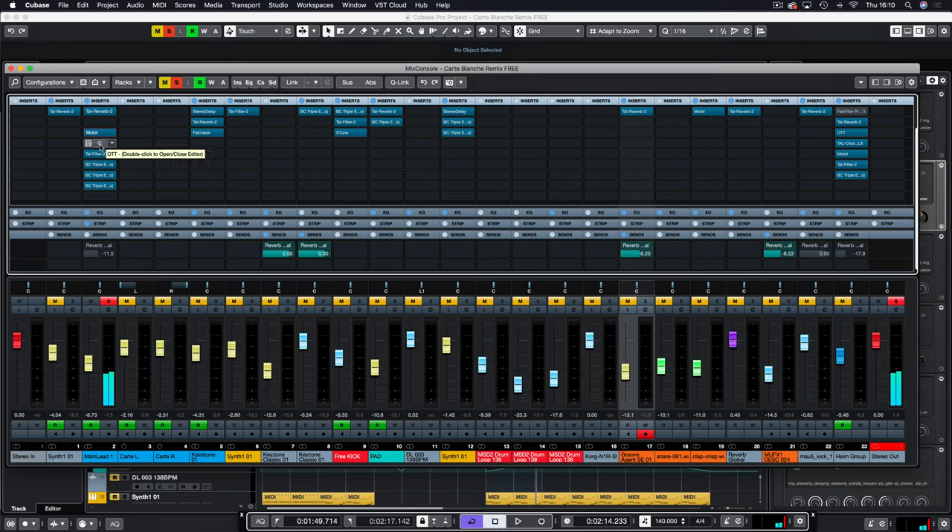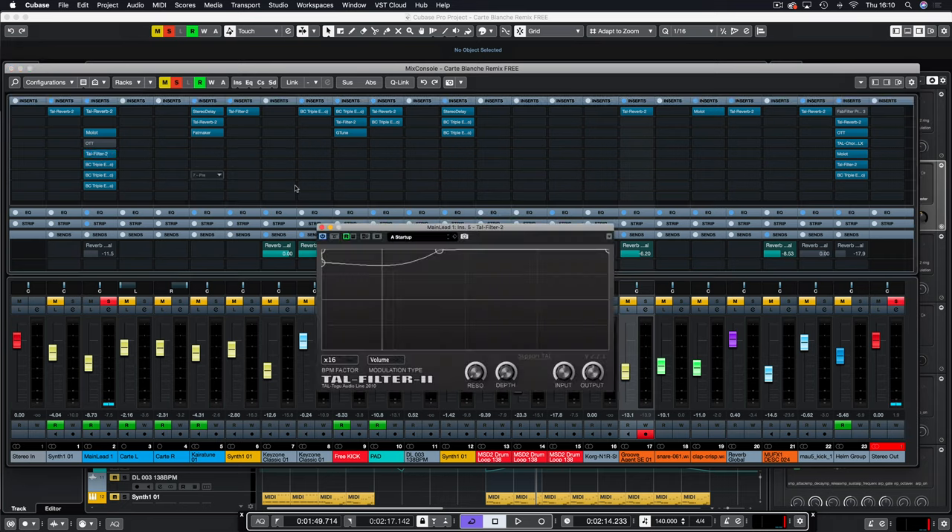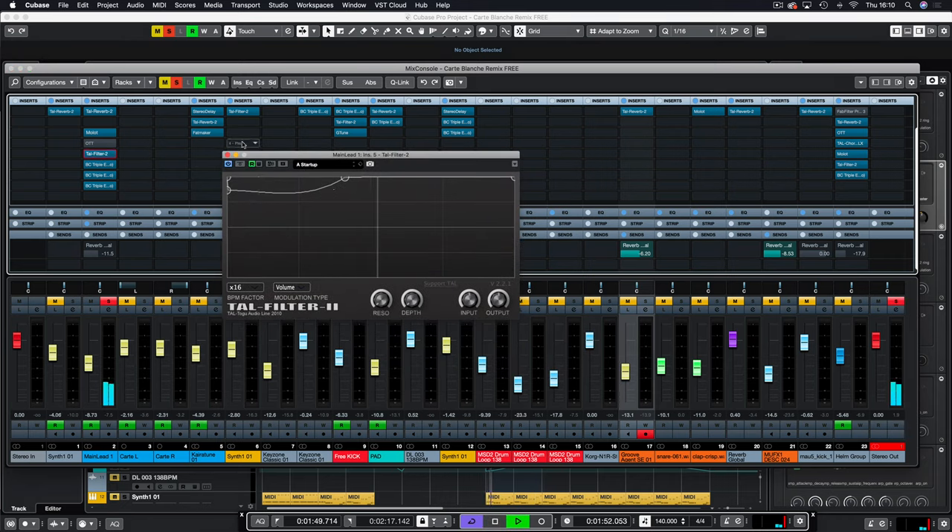I used OTT but didn't like it in the end so I took that off. Then we've got TAL Filter 2 providing a sidechain — it's currently off and comes on later in the track when the kick is introduced.